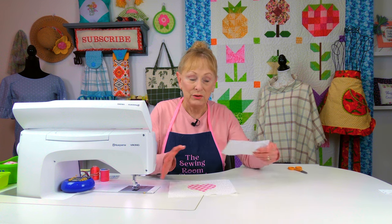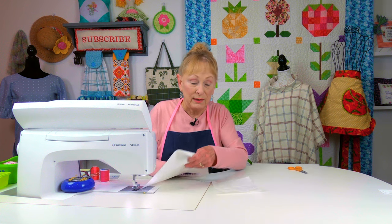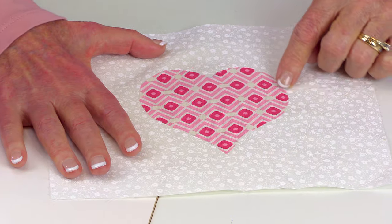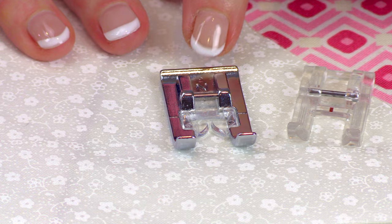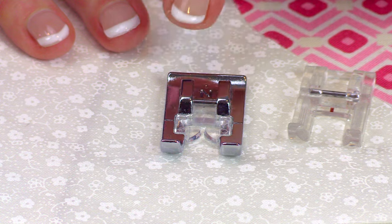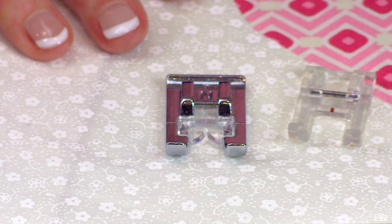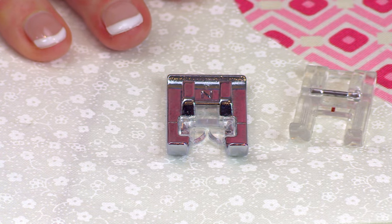Once you're ready to stitch, take some tear-away stabilizer and put it on the back of your appliqué piece and pin it down. Then you're ready for stitching. Refer to your user's manual for the correct presser foot to use. This is the presser foot for my Baby Lock — it has clear plastic so you can see exactly where the needle goes down, which is really important when doing appliqué stitching.